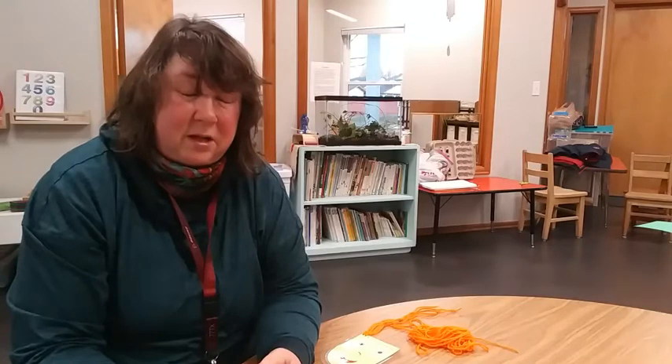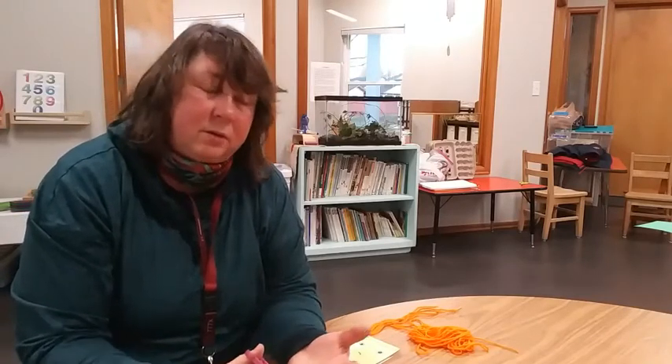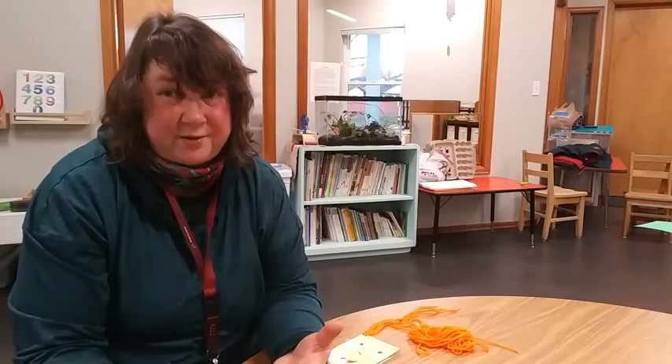Cutting your clothes is also dangerous — you could cut your skin, and if you cut your clothes it doesn't heal. Your clothes won't keep you warm anymore because there'll be big holes in them. So don't cut your own hair, or your friend's hair, or your brother's or sister's hair. Let your mom deal with that.